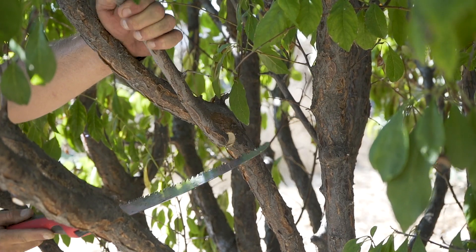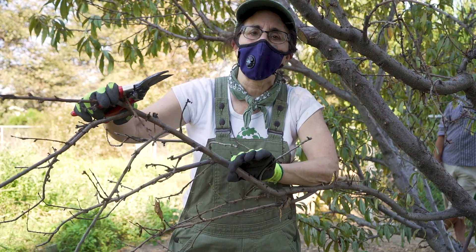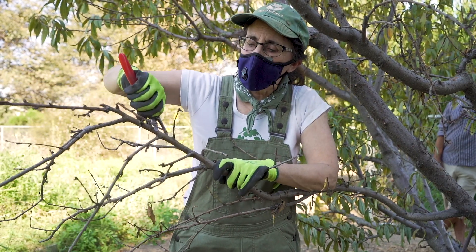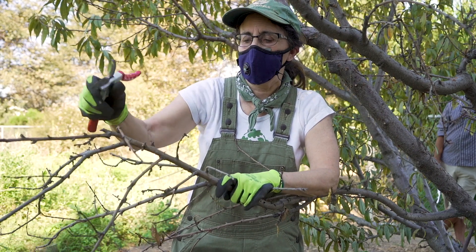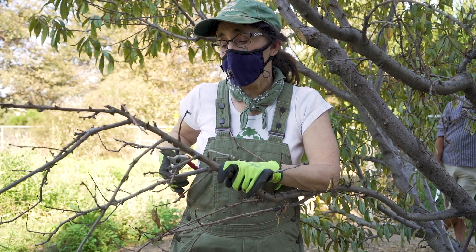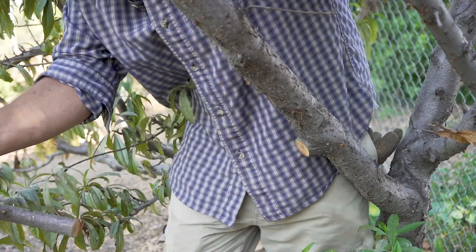So we're going to start out with one over here. The other D that we're looking for is dead. It appears that this branch here on this tree is dead. The way to double check is to take either your thumbnail or just the edge of your pruners to look and see that it's definitely brown — it's dead. If it were alive, it would have some nice healthy green look to it. So in looking at this, it looks like we're going to take this all the way back to the main branch.